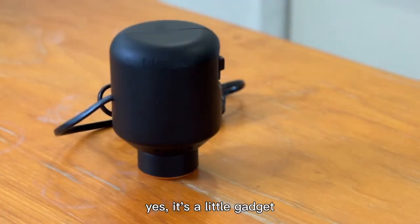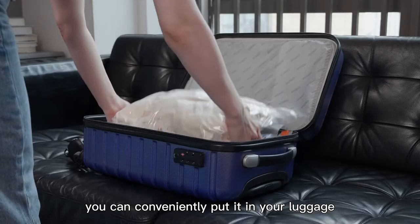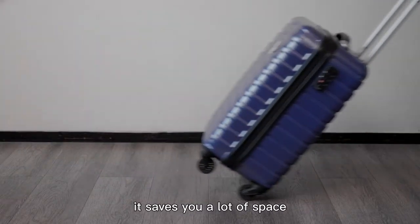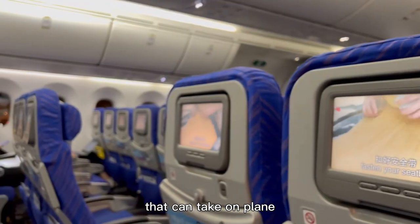It's a little gadget — it's really small. You can conveniently put it in your luggage and take it along with you on your trips. It saves you a lot of space so that you can pack as many clothes as you need in a small luggage that can be taken on a plane.